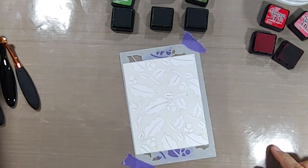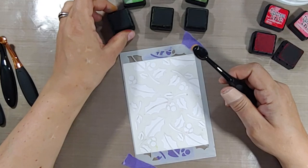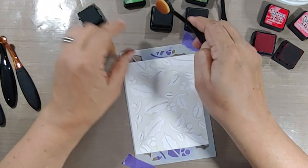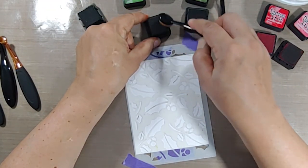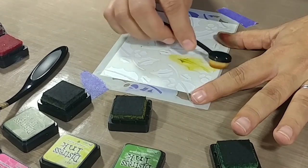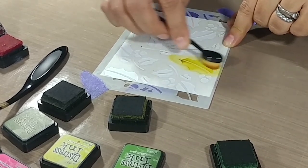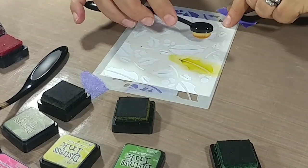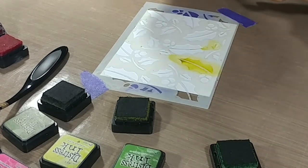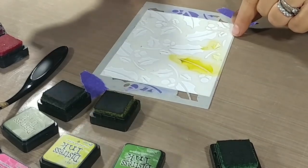Now we're going to move into some stencils and doing some spot stenciling. This is a relatively small brush — actually smaller than a one-inch ink spot. You can really get into some decent-size stencil areas as well as some really small ones. As you can see right here, I'm very easily able to ink blend just that one holly leaf, and I can even get into smaller areas — a teeny tiny little holly leaf — without hitting the stem or the berries.